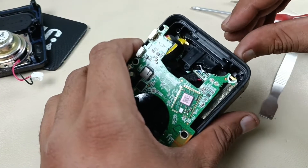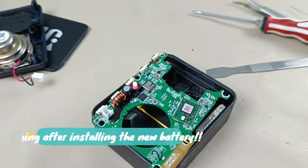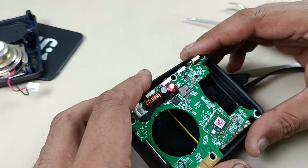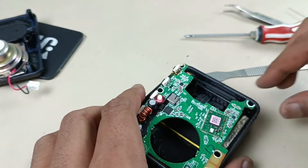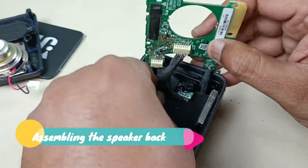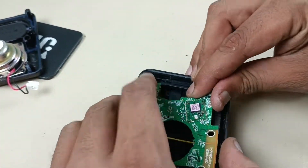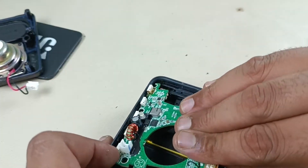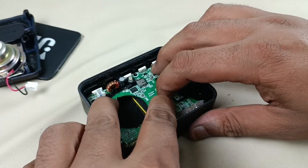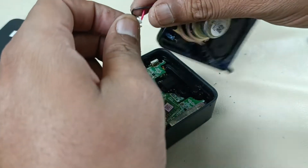Before assembling, let's see whether it gets charged or not. Yeah, it's charging now, so everything is fine. Let's assemble the speaker back. Alright, this is placed — now it's time to put the speaker housing.